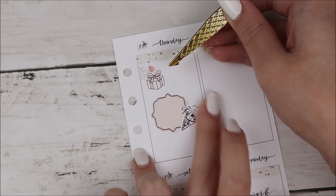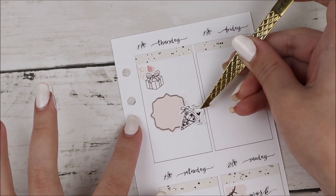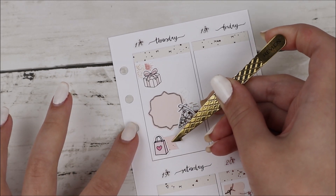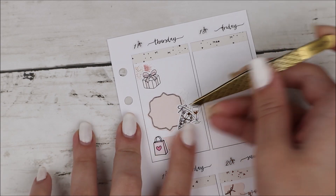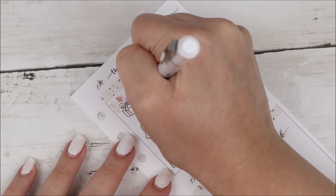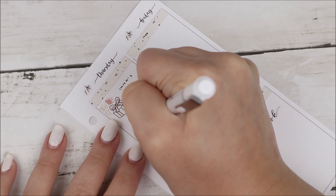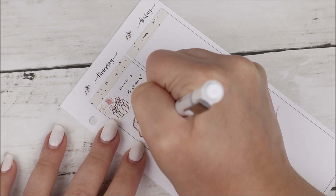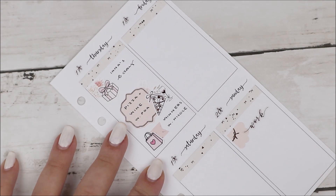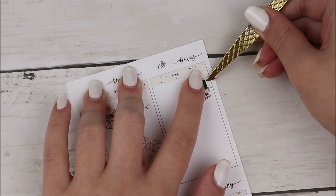Thursday was one of my best friend's birthdays — she turned 26. We had celebrated the weekend before but I still wanted to mark it. The gift box is from my shop and I used some florals. I also hung out with my cousins — we had pizza and wine at my house. It's a long story how we got there but the three of us call it PDA, which stands for something that I can't even begin to explain.